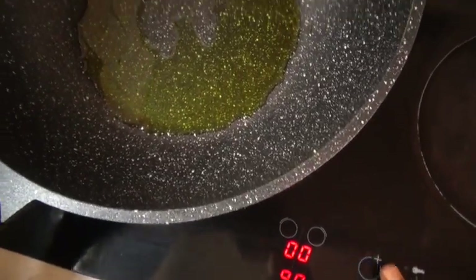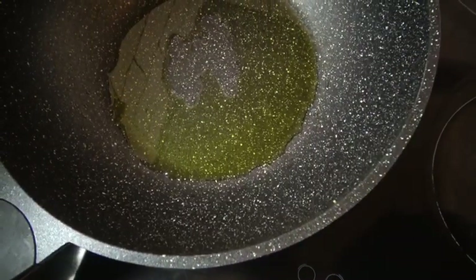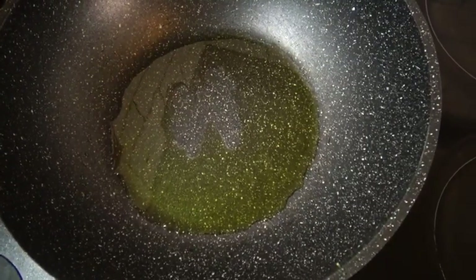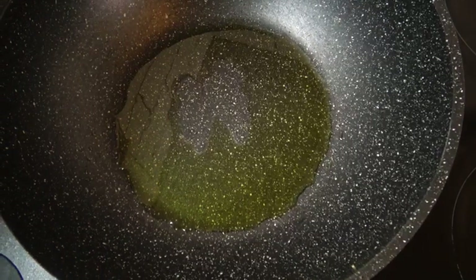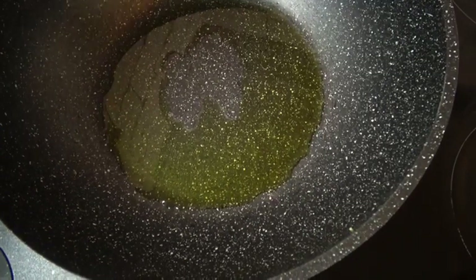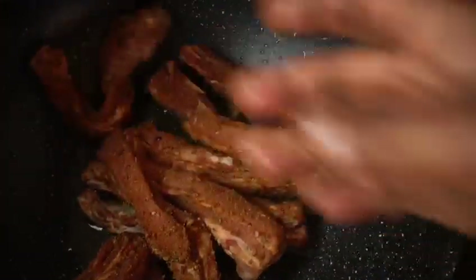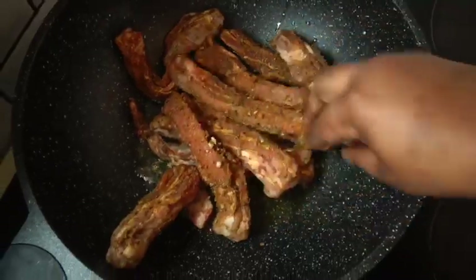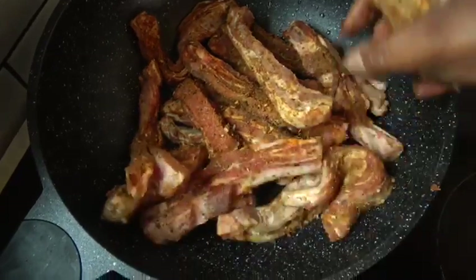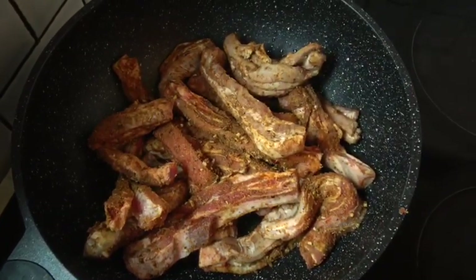My meat has already been spiced with coriander, fennel powder, paprika, and a bit of turmeric. Now I'll be browning the meat. You can also add rosemary because I know you guys love rosemary with your lamb — I don't personally like it, but you can use whatever you want.